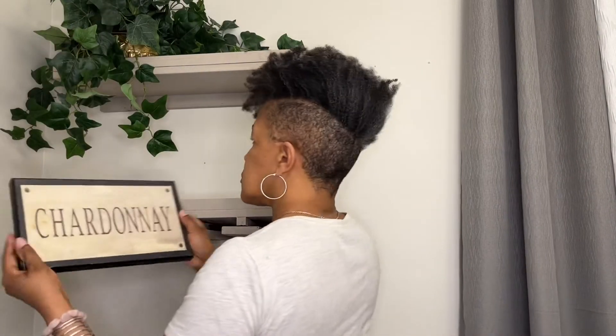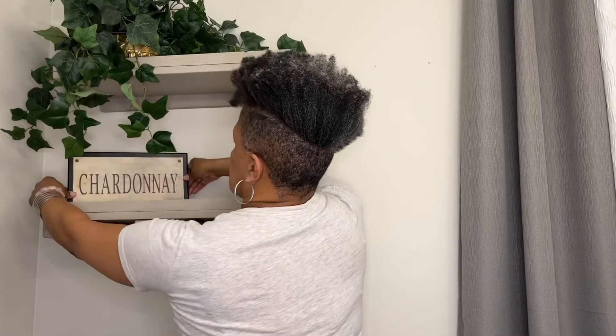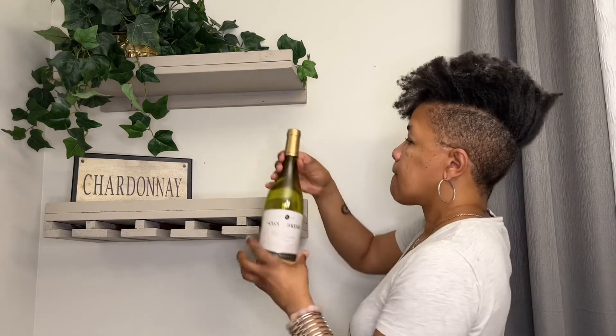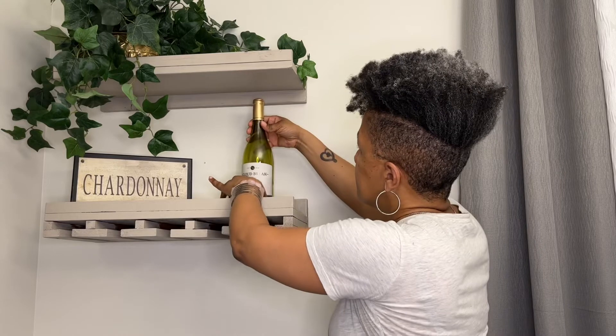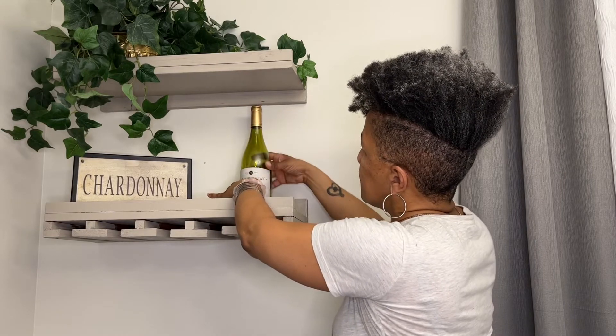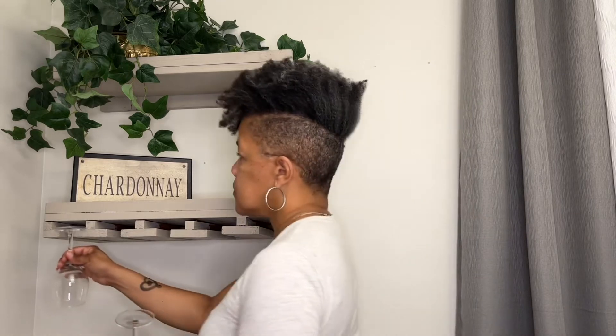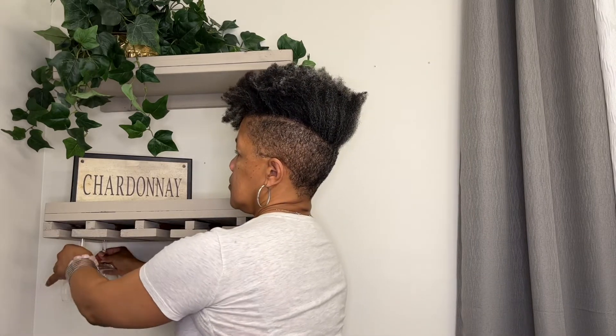On the second shelf, I thought this Chardonnay sign would be perfect alongside a bottle of wine. My goal was to keep it simple. Underneath, I placed several wine glasses.